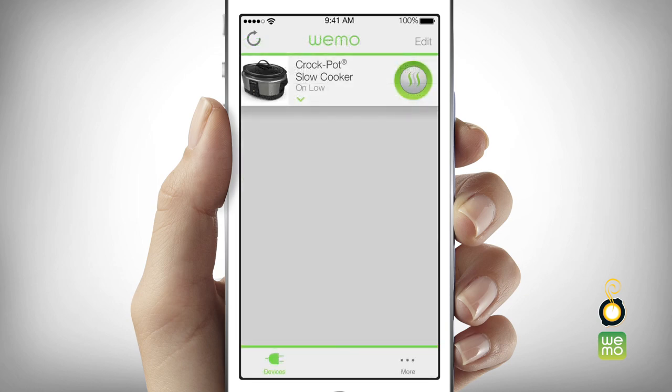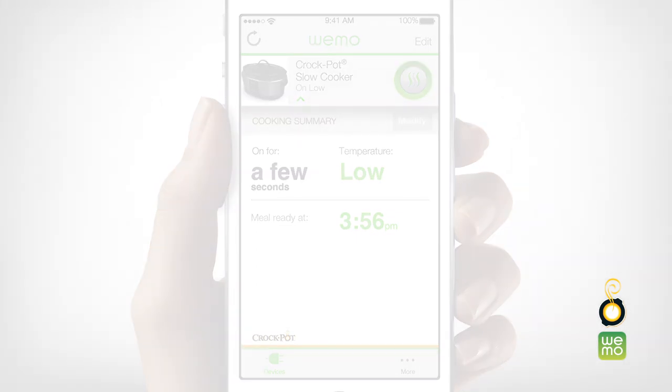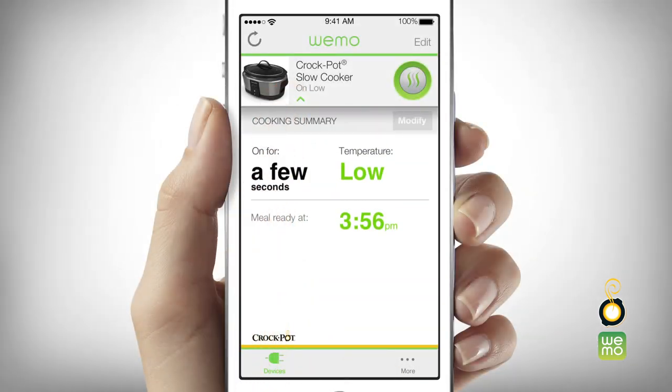To monitor your cook settings, touch the down arrow next to the slow cooker to review the detailed cooking summary. To modify your cook settings at any time after cooking has been scheduled, touch the down arrow next to the slow cooker and select modify.